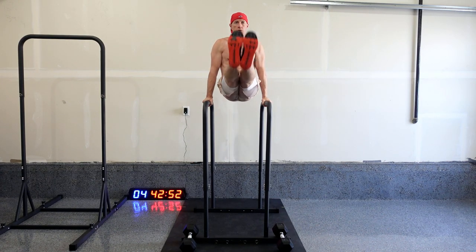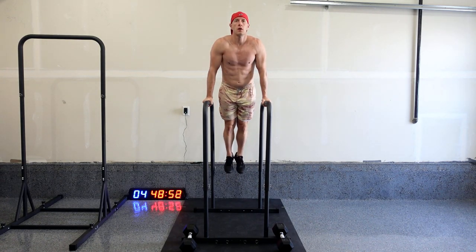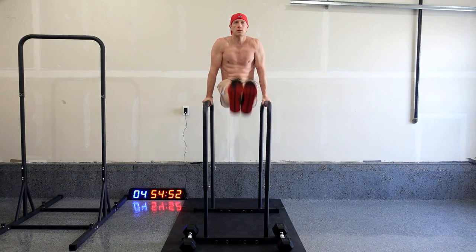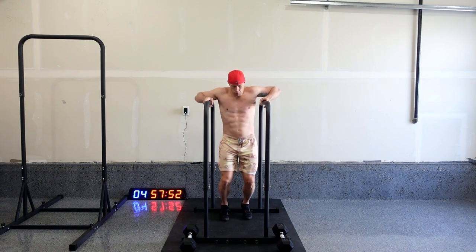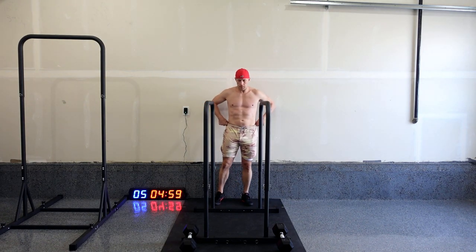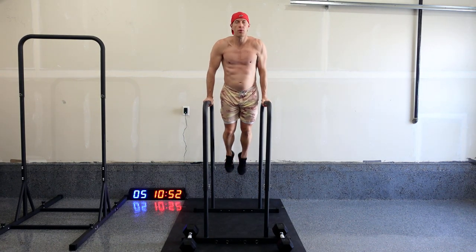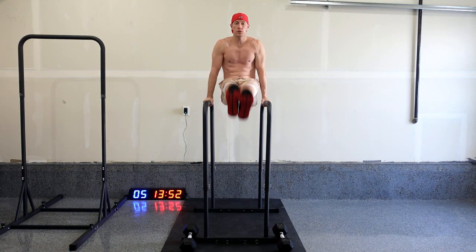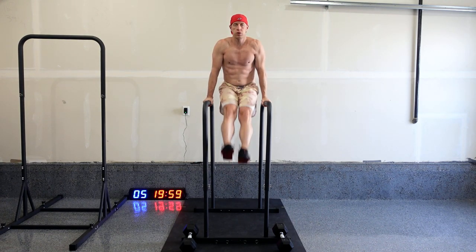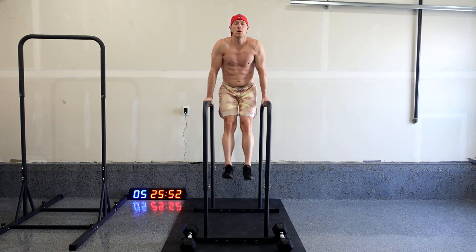11, 12, 13, 14, 15, 16, 17, 18, 19, 20. 21, 22, 23, 24, 25, 26, 27, 28, 29, 30.